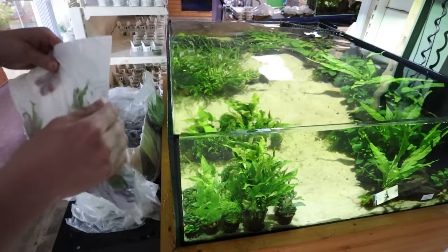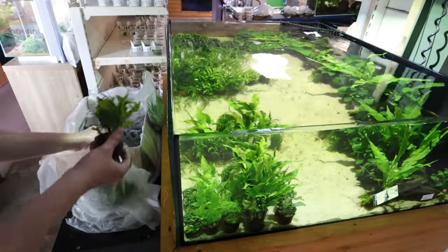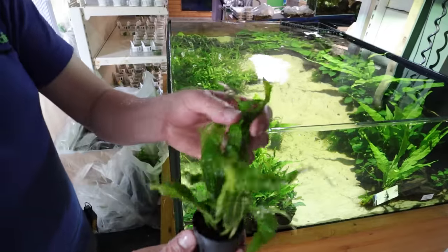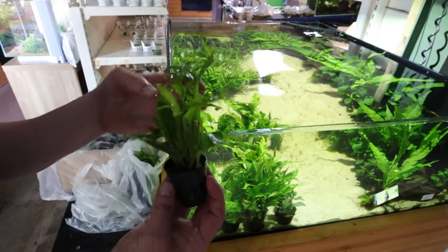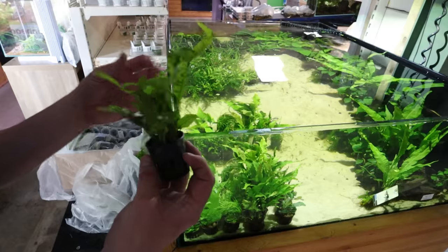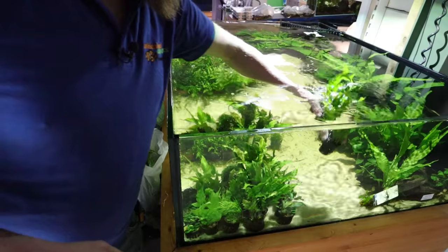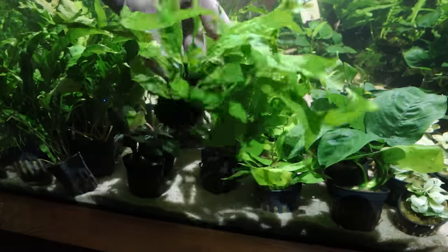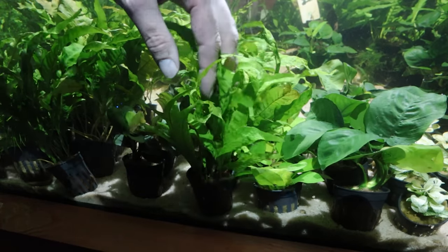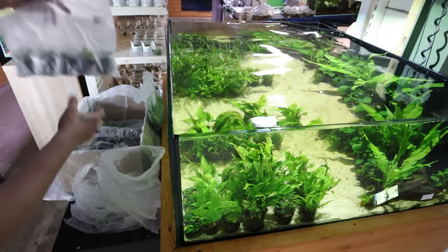Next we've got another Java fern - Microsaurium Golden Sparkle. I'll be totally honest, it's got weird leaves. That one looks like the sword of an uruk-hai. Different leaves, but not overly golden sparkly. Maybe that will come out once it settles in a little bit. We're going to have to make labels for every single one of these. Also, I filled this tank very full and every handful I put in is filling it up even more.